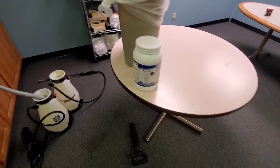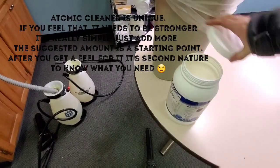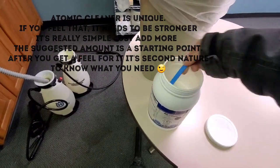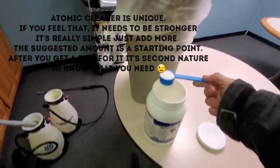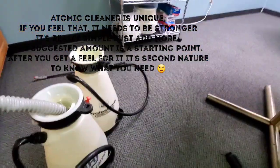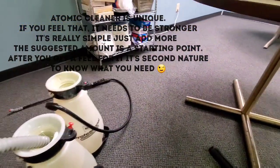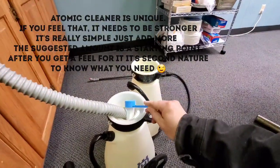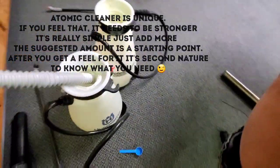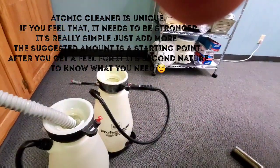One of the beautiful things about Atomic is that it takes very, very little to work. The scoop is very small — it's one half an ounce per gallon. This is a two-gallon pump-up sprayer. That's all it takes. Other products take four, five, or ten scoops because they're not ultra-concentrated.